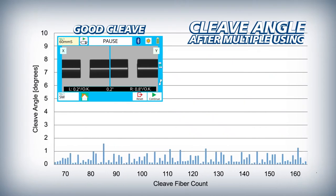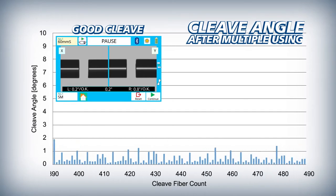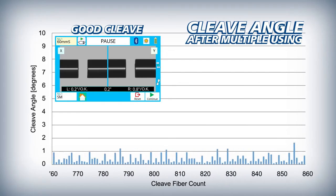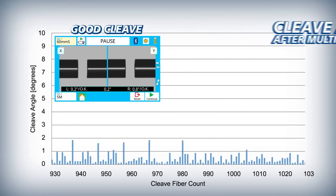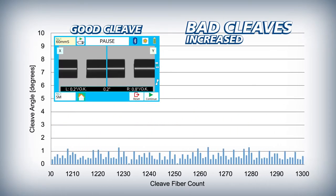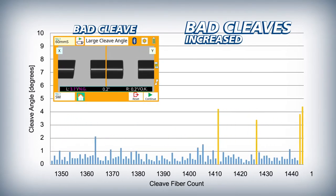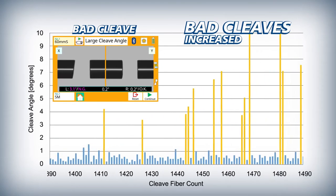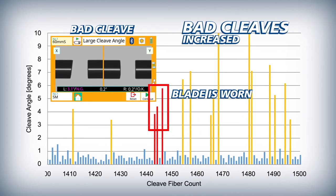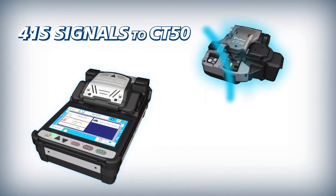The 41S ensures that automatic blade rotations are appropriately timed by initiating them based on the frequency of bad cleaves. As a cleaver blade wears down from use, it inevitably begins to produce bad cleaves. As the blade incurs more wear, the bad cleaves occur more frequently. Once a number of bad cleaves have occurred in close succession, the 41S judges the blade to be worn and in need of rotation. It then signals the CT50 to automatically rotate the blade to a non-worn position.